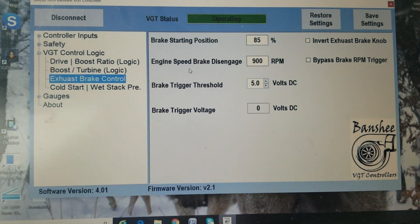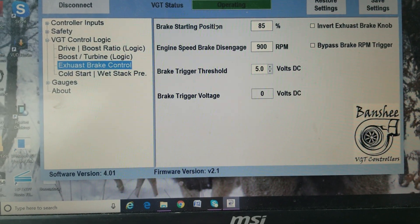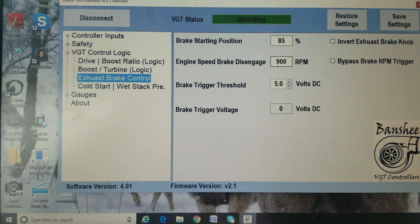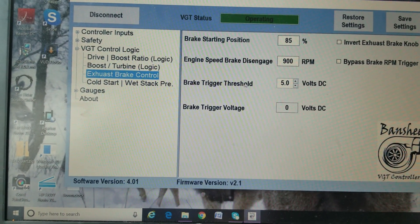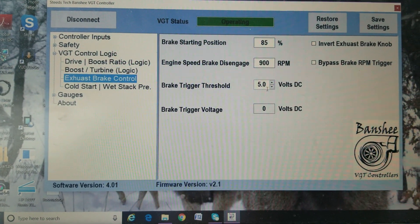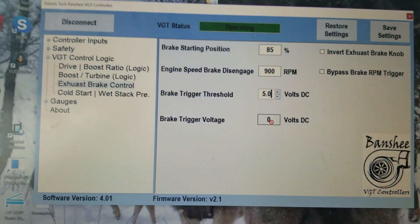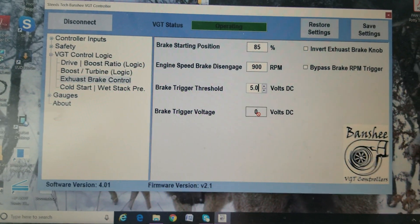Exhaust brake control — this is for the exhaust brake knob. You're saying you're going to start at 85%, and when you rotate the knob it'll go up to 100%, which is full brake. Engine speed disengaged is once your RPM drops below this value, it turns the brake off. Then your exhaust brake trigger threshold — depending on what engine you have, this is a 0759 common rail, I connect to the engine ECU, so whatever that threshold coming in, it has to be over that to trigger the exhaust brake. If you have a VT44 or you're using a momentary switch on the accelerator, same thing.